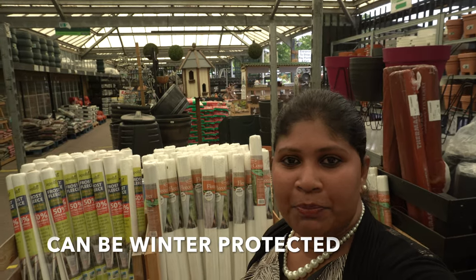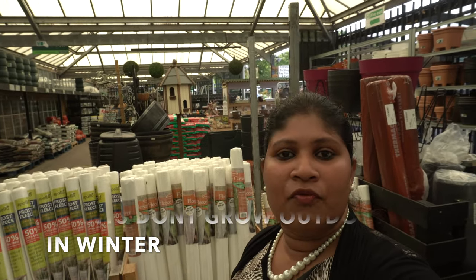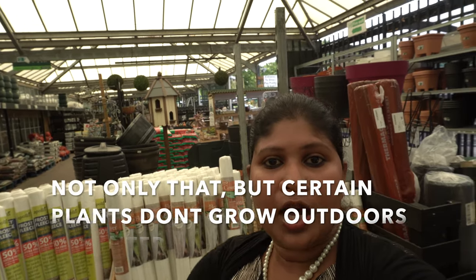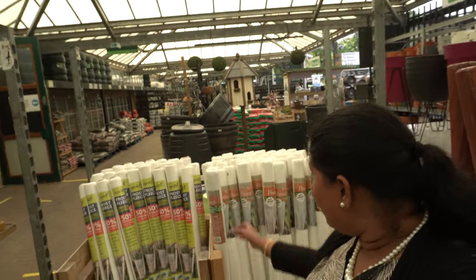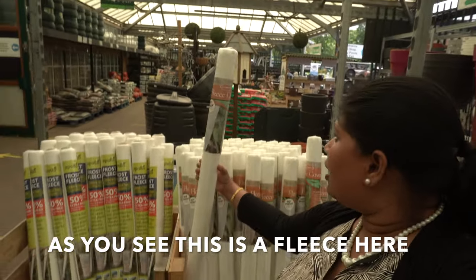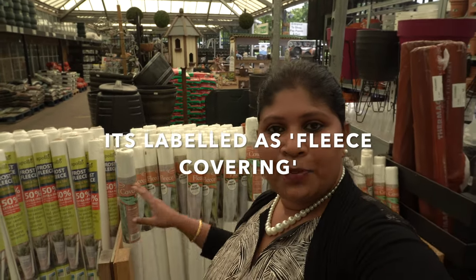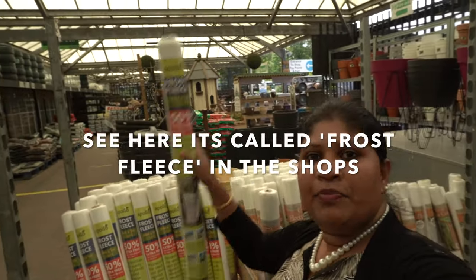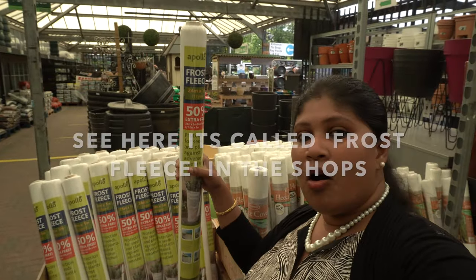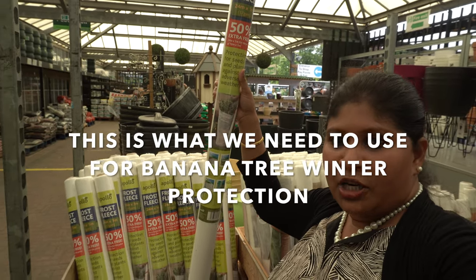We protect it during winter so it will grow well. We have this fleece — it is a fleece cover, a frost fleece. This is the winter protection for our banana tree.